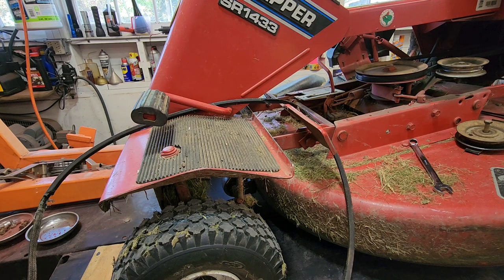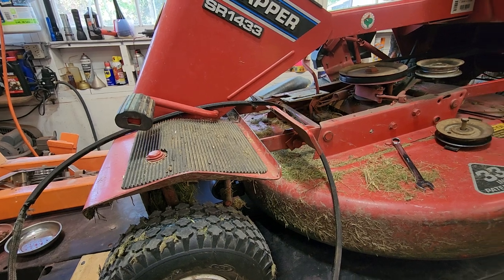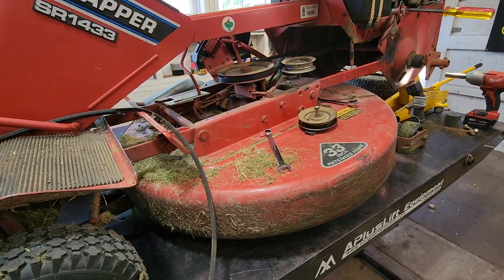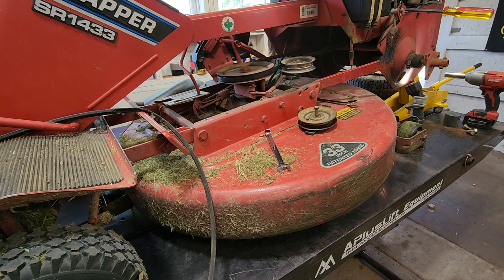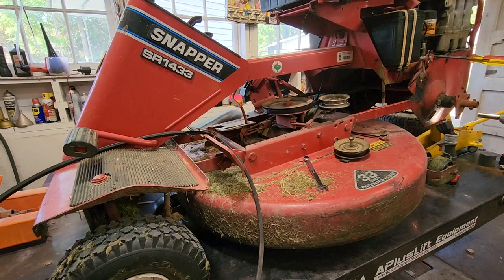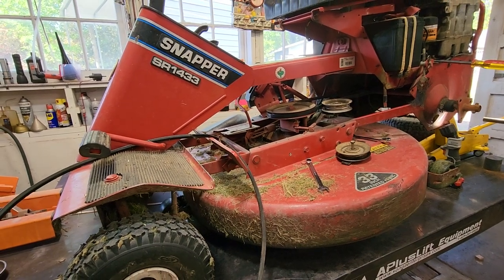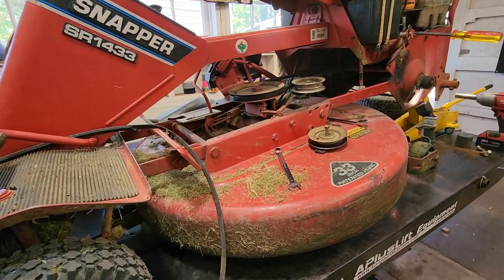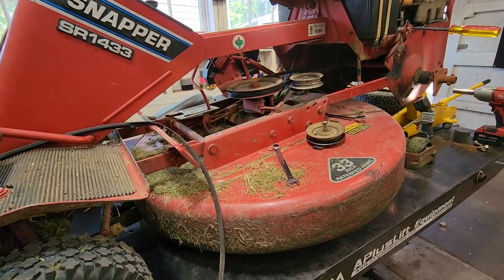So I'm throwing a belt on this thing, and I may have run across something that made life a little easier. At that point I thought I should probably share it, so I'm going to share it. Sorry I didn't start off to video the thing — I was just putting a belt on my own machine. Let me walk you through where I've been and show you what I came up with. I know it's going to work on a machine just like this, and it might work on Snapper rear engine riders that are close to this, though I have no guarantees because I've only done this on two.